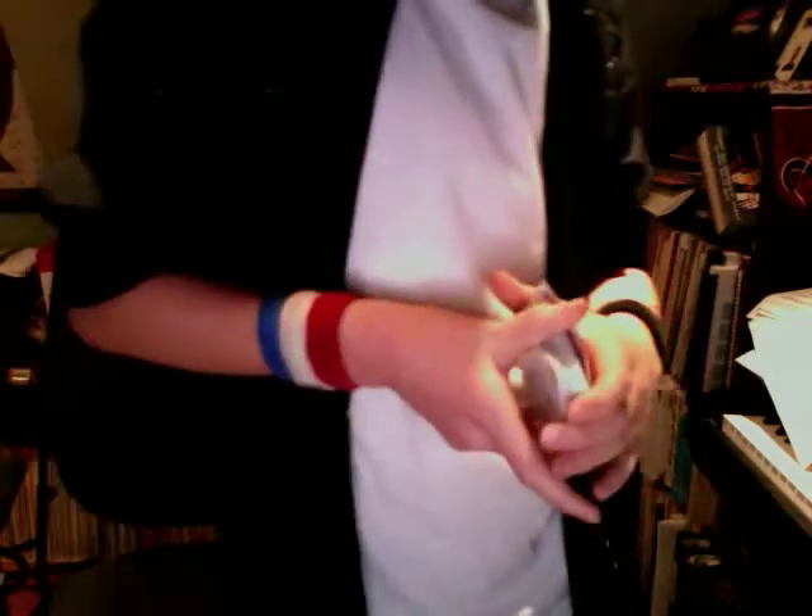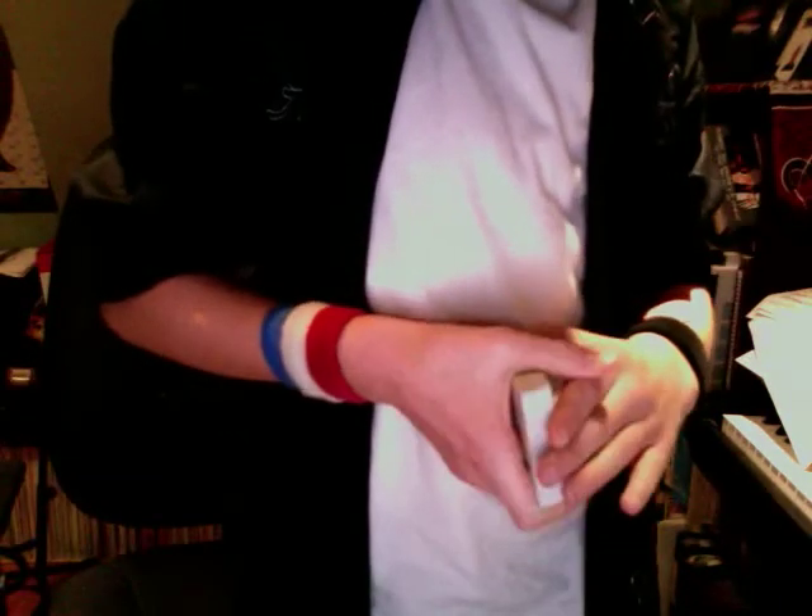That is a card trick that my friend showed me in Boy Scouts. I hope you like it.